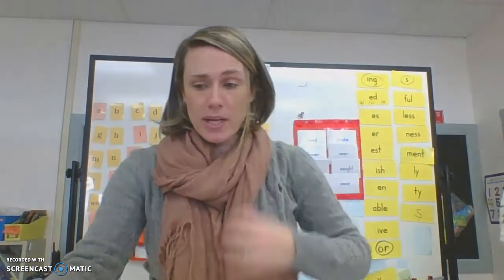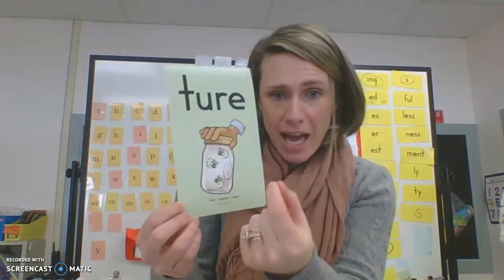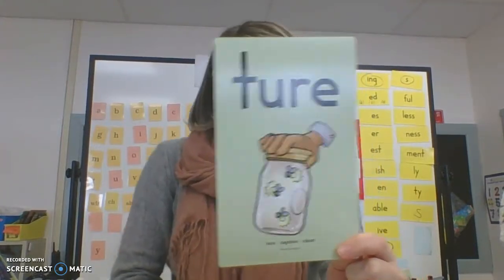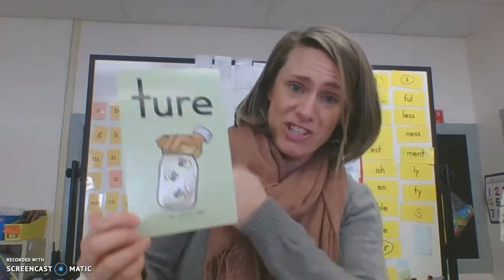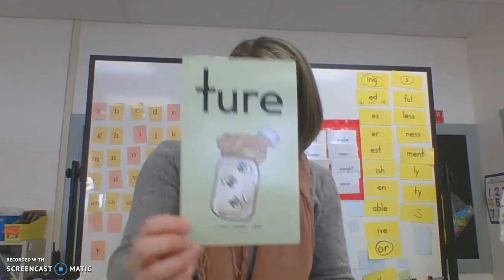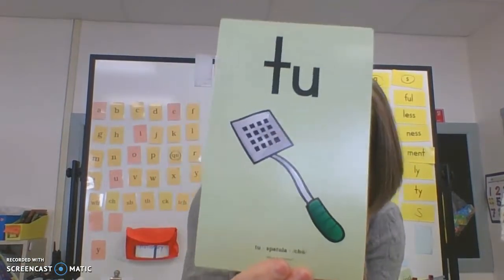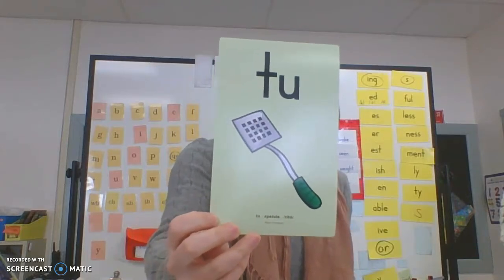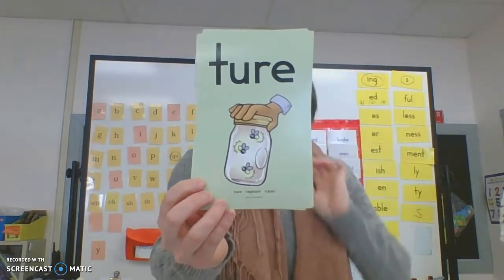We have a few more sounds to learn this week. The first one is T-U-R-E. Notice it's on a green card — that means it's a glued sound. You're looking at a picture of somebody capturing a bug in a jar. So T-U-R-E, the picture is 'capture.' T-U-R-E actually says 'chur,' like 'sure, I'd love to come to your house.' Our other new one is a picture of a spatula, and the T-U in spatula says 'chew.' So both of these have that CH sound when the T meets U. Repeat after me: T-U-R-E, capture, sure.